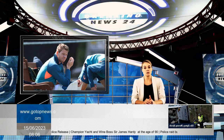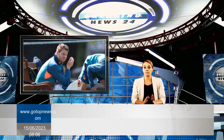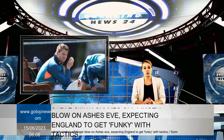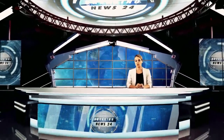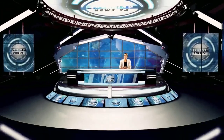Smith said he expects England to get creative and is ready for anything thrown at him. "I have in mind different things they will come up with and how I can play," he said. "We've seen them do some funky things in the last 12 months, and at certain times they will have to try different things. One of my strengths is that I'm able to adapt on the go and understand what they're trying to do."